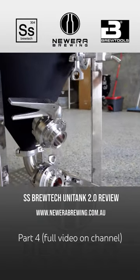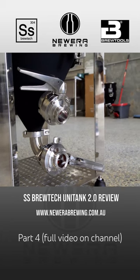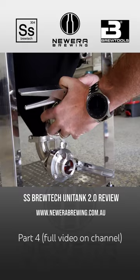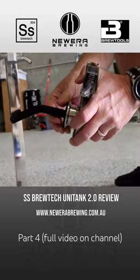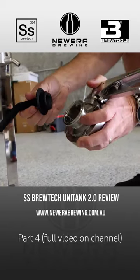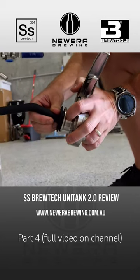We've got these butterfly valves and they've been specifically designed for this SS Brutech tank. If we open up this racking one here, you'll see one of the other enhancements — it's basically a brand new racking arm. It's one piece, comes off like this, it's all a keyed system so you can't really go wrong.